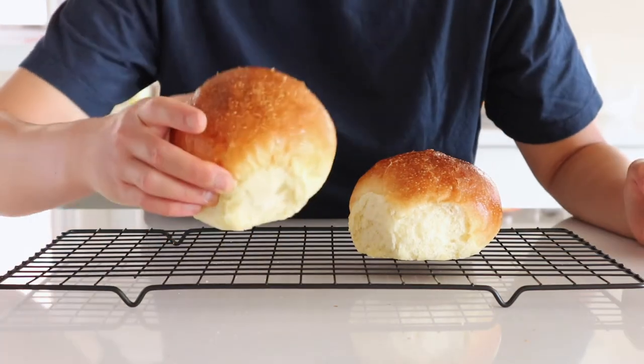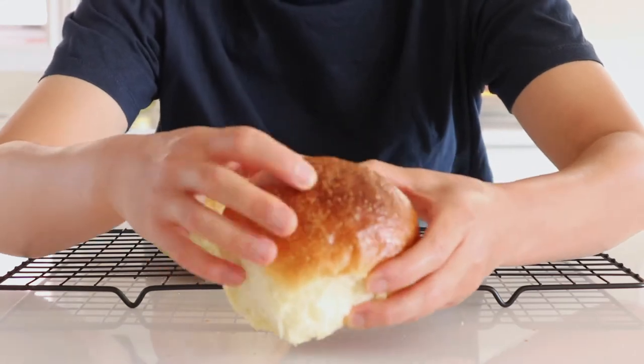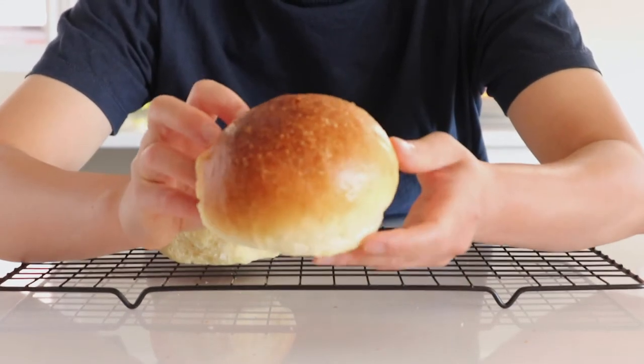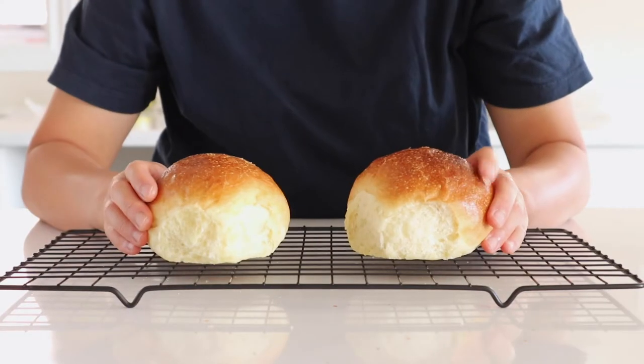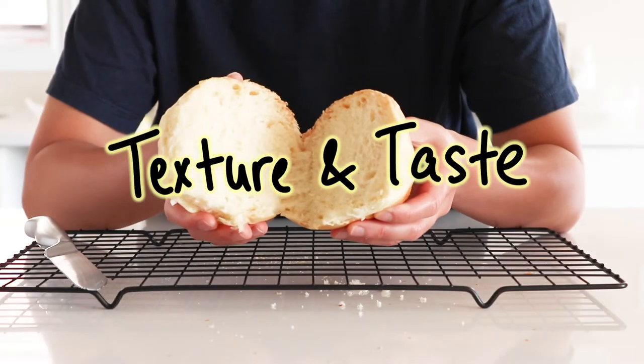Both the butter bun and the vegetable oil bun maintain their round dome shape and their height after being squished three times — meaning both of them pass the squish test! Next up, let's see the texture and taste of these burger buns.